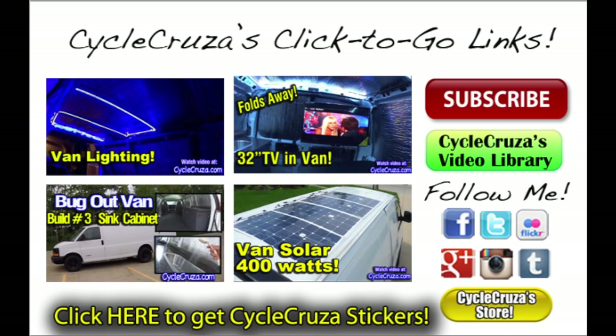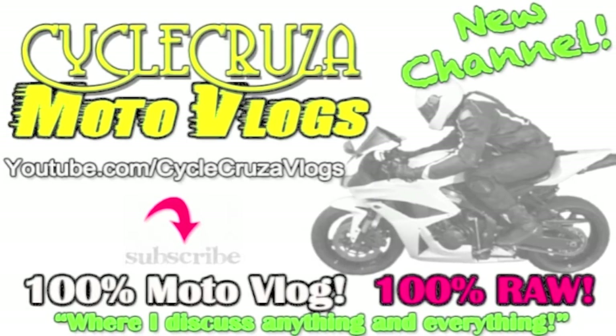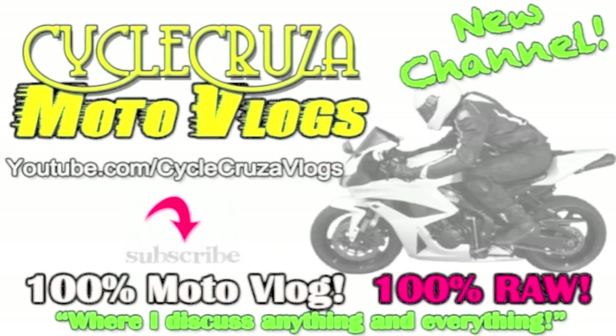Welcome to Cycle Cruiser's click-to-go links — just click on the pictures below to go to my recommended videos and social media sites. Don't forget to visit my blog and store at psychocruiser.com. If you have any trouble clicking on the links, they are also provided in the info section of this video. Also check out my new channel, Cycle Cruiser Motorblogs, where I talk about anything and everything — not just motorcycle-related content.